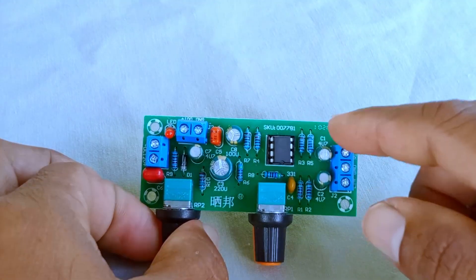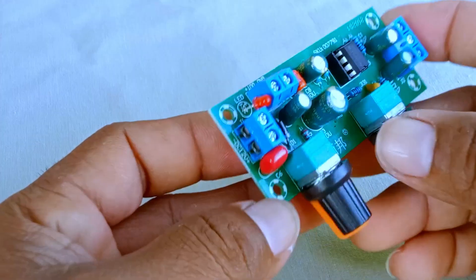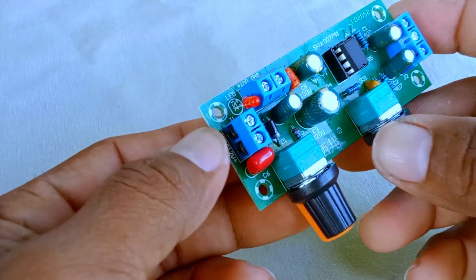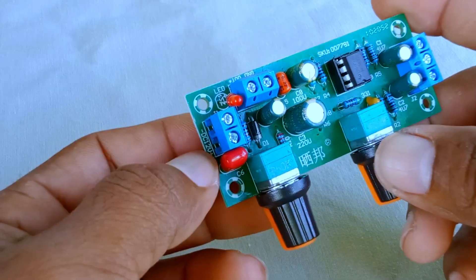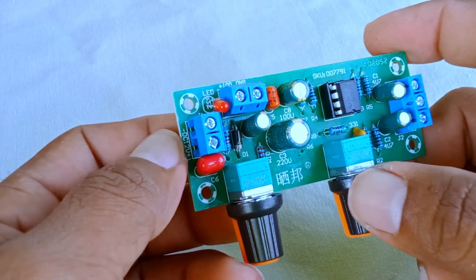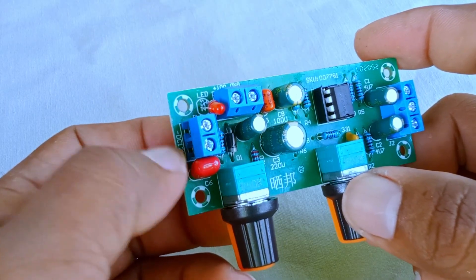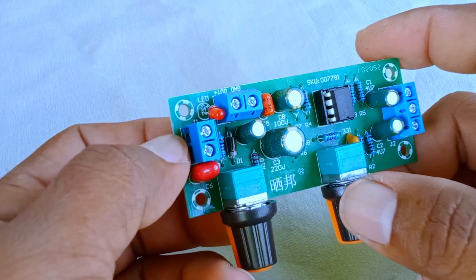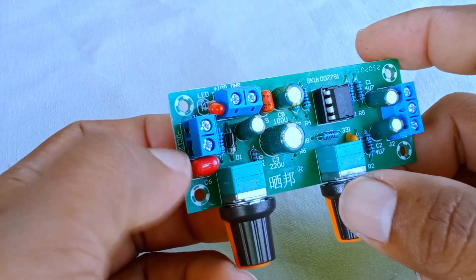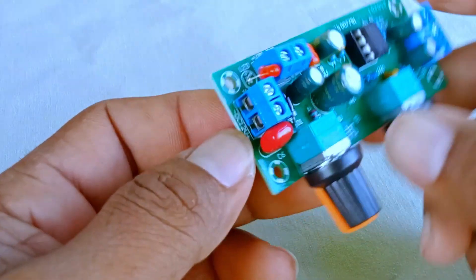The very first thing this board needs is power. On the left-hand side, there's a connection for a DC 12-volt input. You'll see two terminals there — one is marked positive, the other is marked negative. This is where the board receives its energy. Without this, the circuit won't function. It's important to note that this is direct current, or DC power. A simple 12-volt adapter is usually enough to power the board.